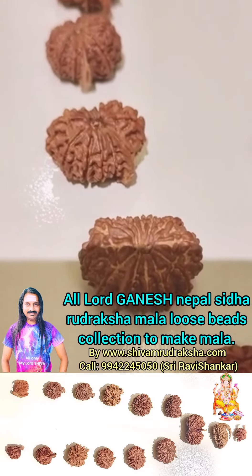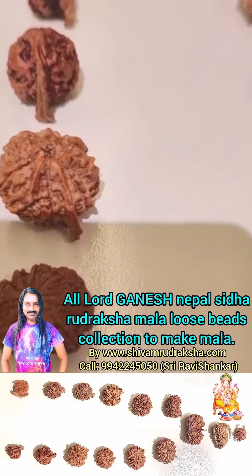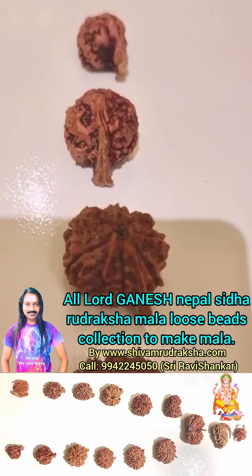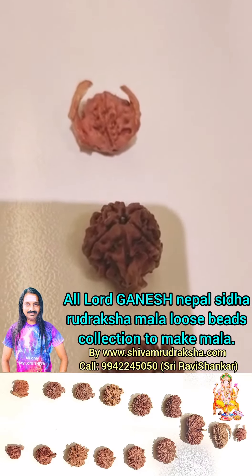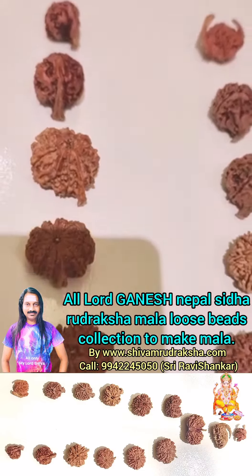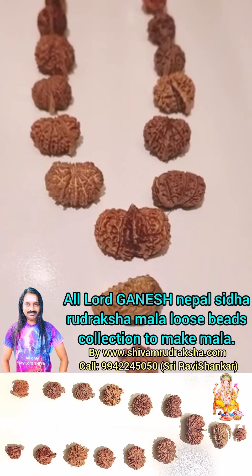12 Mukhi, 11 Mukhi, 10 Mukhi, 9 Mukhi, 8 Mukhi, 7 Mukhi, 6 Mukhi, 5 Mukhi, 4 Mukhi, 3 Mukhi, 2 Mukhi Ganesh Uttaraksha. All our Ganesh Uttaraksha — our finest quality collection for making Lord Ganesh Siddha Uttaraksha Mala. Om Namah Shivaya.